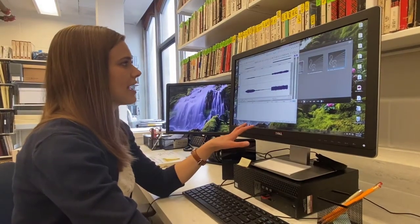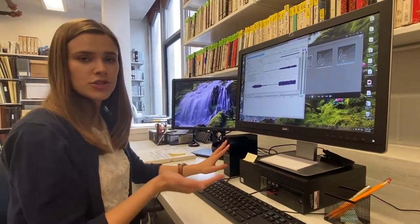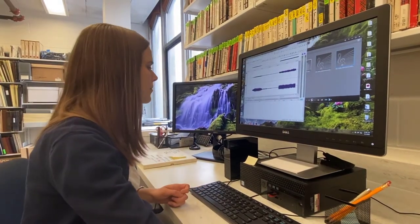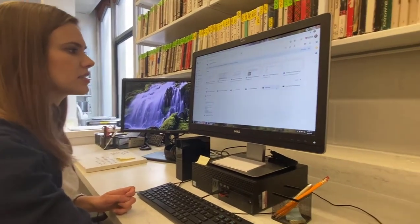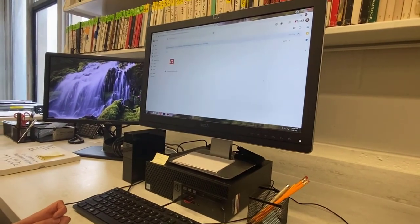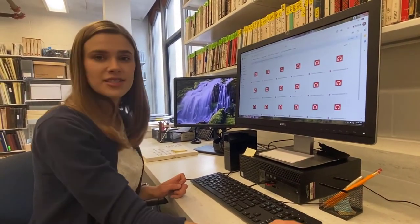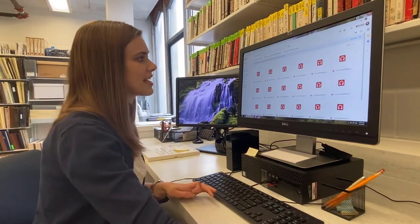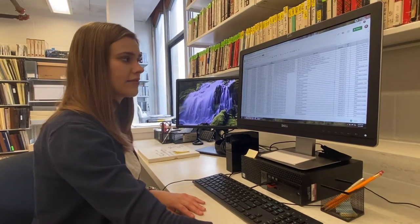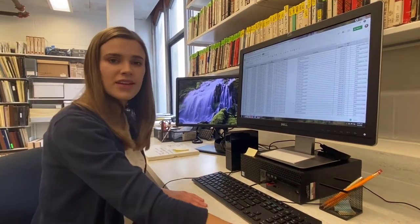Once the tape gets to a certain level, we'll go ahead and save it in our system. We save everything onto our hard drive and onto Google Drive, which allows us to have multiple places that we can access the files. On our Google Drive, files are saved according to their file number and their barcode. All of the information from the files also gets saved into our Excel spreadsheet.